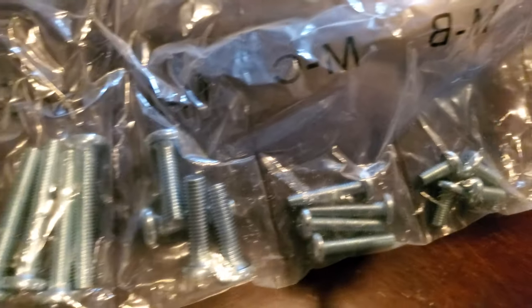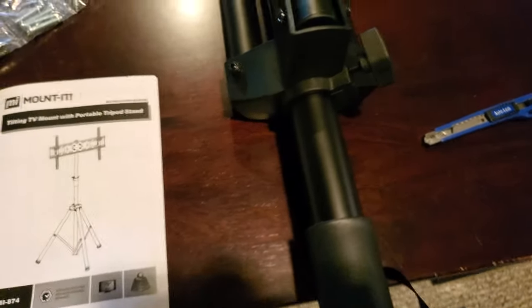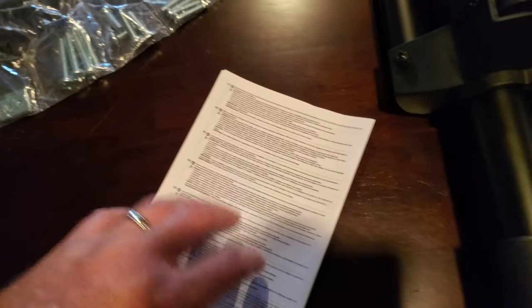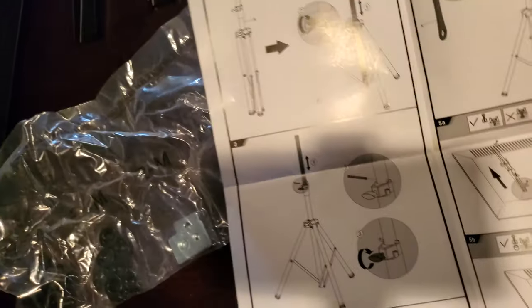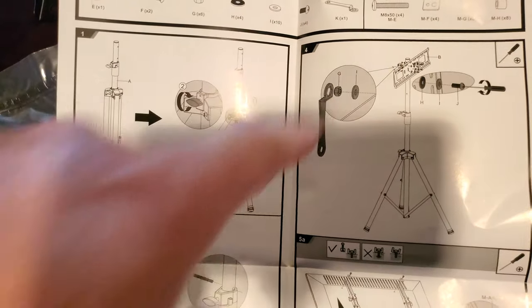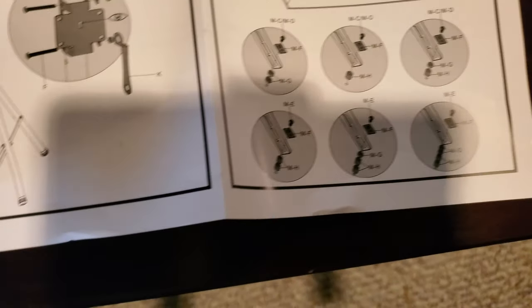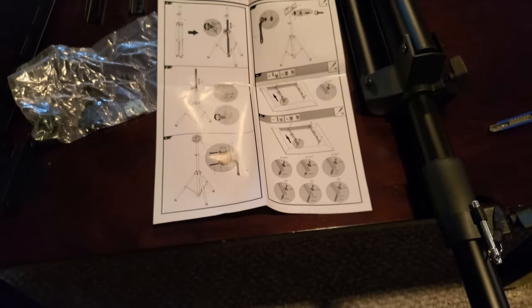All the screws come neatly divided in a plastic organizer, nicely separated. The instructions are included with the tripod - it's a big poster format rather than a booklet, which is a little hard to open one-handed. Basically, you set up your tripod first, then attach the horizontal piece to the tripod, get that sorted out - it looks like it goes vertical. Then you'll put the vertical struts on your TV and put it all together and screw it down. That's the basic idea.